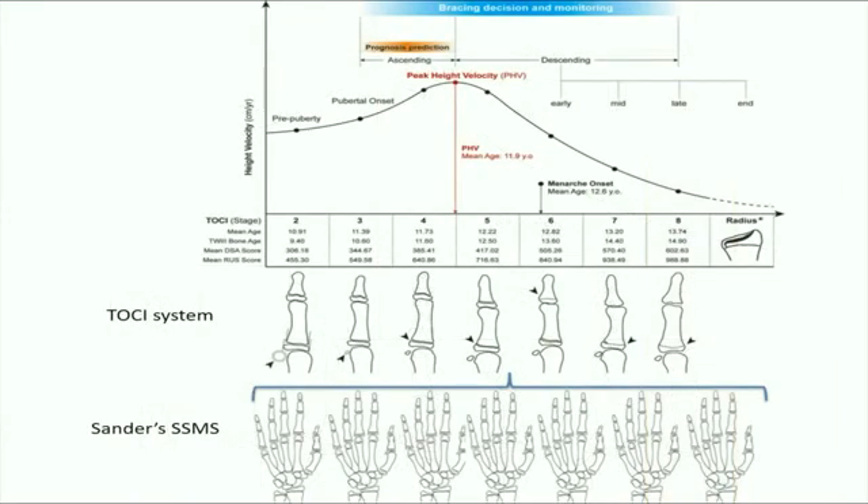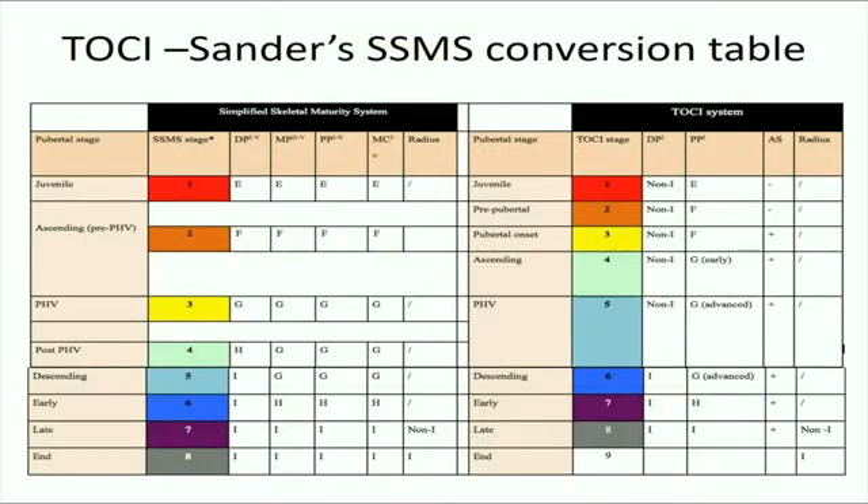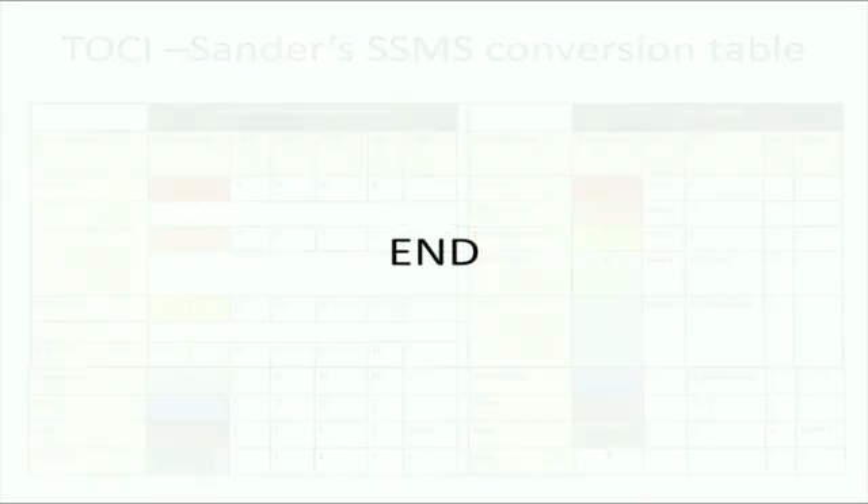Based on the above description, we can clearly identify that TOSI has very similar pubertal categories compared to the Sanders staging system, implying a precise and complete skeletal maturity prediction. This table shows a direct conversion of TOSI and Sanders' simplified skeletal maturity system, facilitating the user to better understand and correlate between the two systems. This concludes our teaching video.